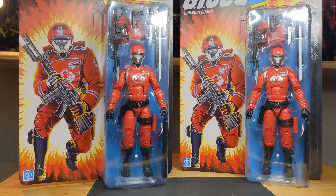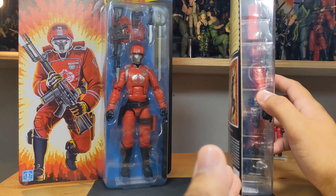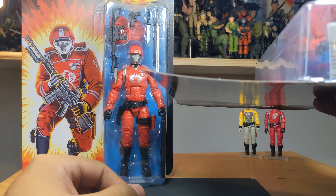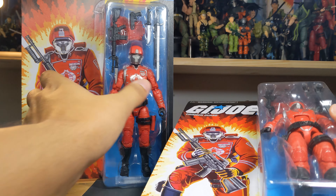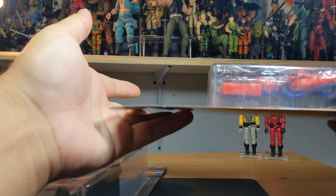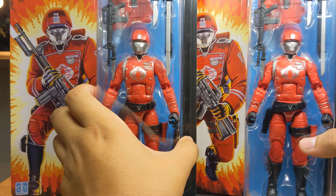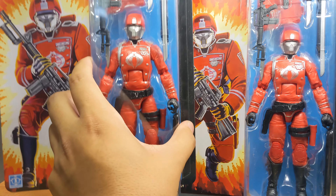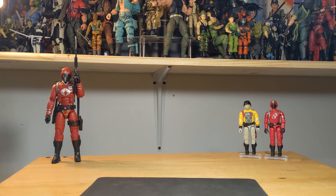I did get two from Hasbro Pulse and for the most part they're in very nice condition. Mine did come a bit curved from the side, as you can see — it's got a kind of a curve to it. I just stacked some heavy books on it and put it on the floor and it mostly straightened out, though I still need to do the top part. I do plan on keeping one in box and I'll be opening the one on the left, which has more nicks at the top.